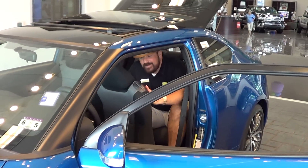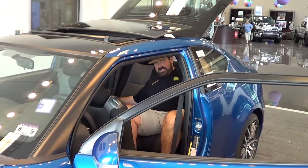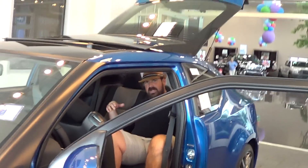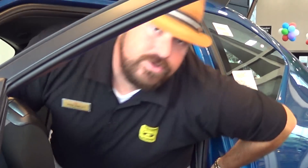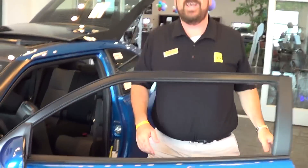Hey everybody, here I am. I love this back seat — it's reclined back and it's got a lot of room. This is the all new 2014 Scion tC.